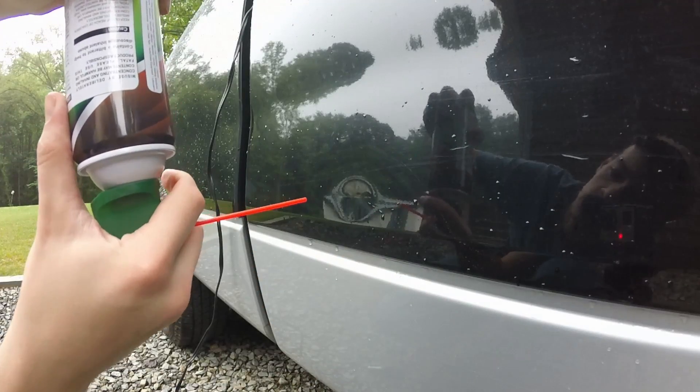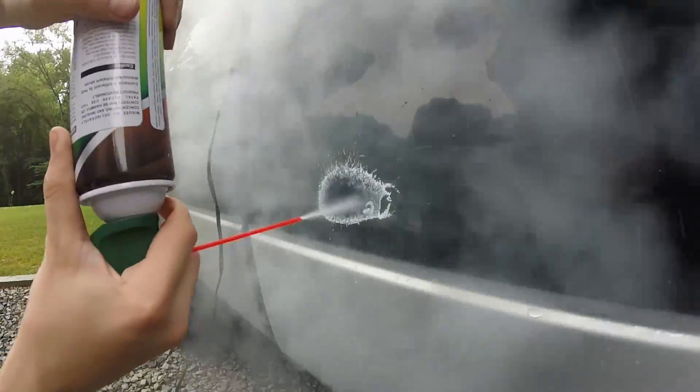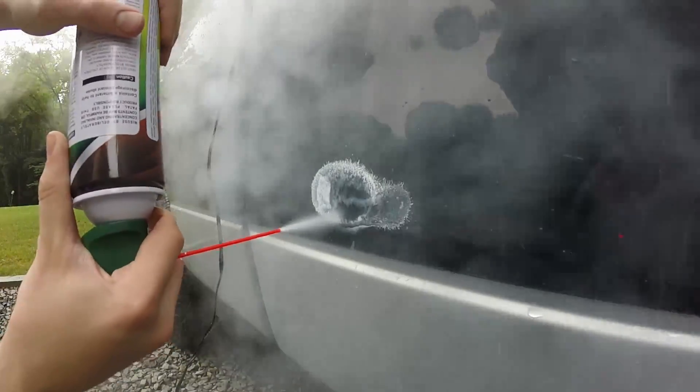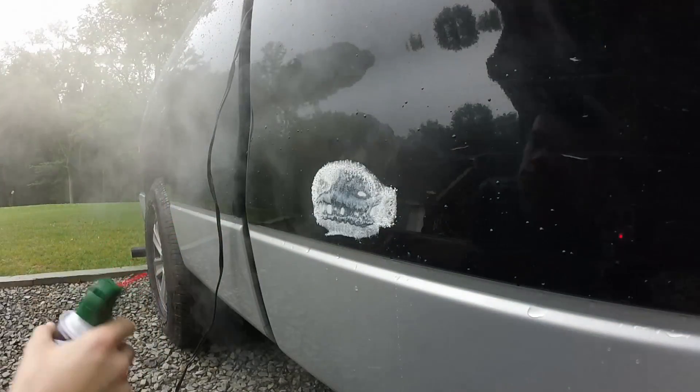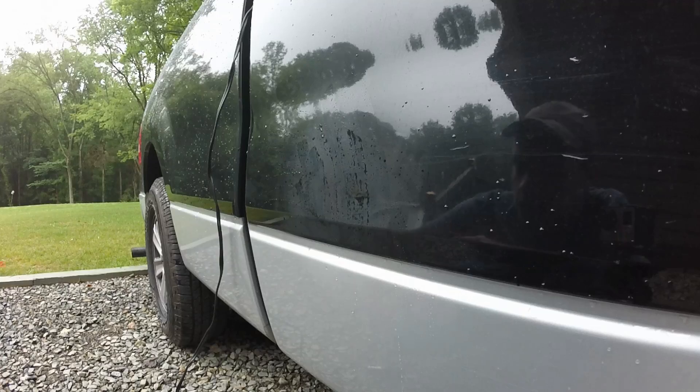So let's just spray this area really good. Alright, so yeah, that dent is still there — that didn't do the trick. So next I'm going to try heating it up with a hairdryer and then spray it again, see if that'll work.